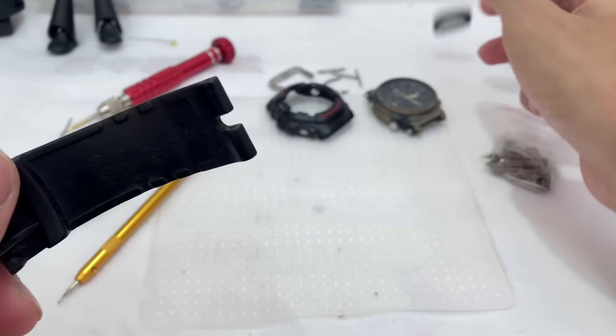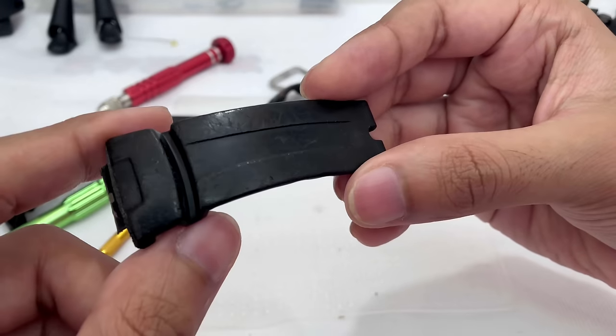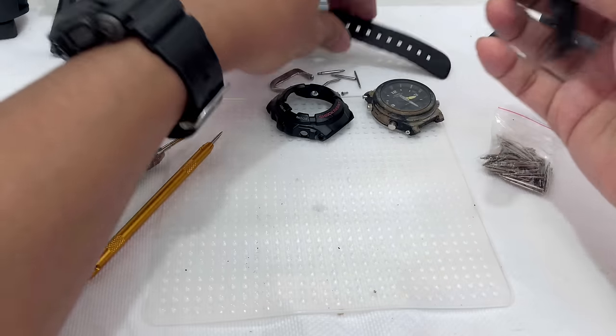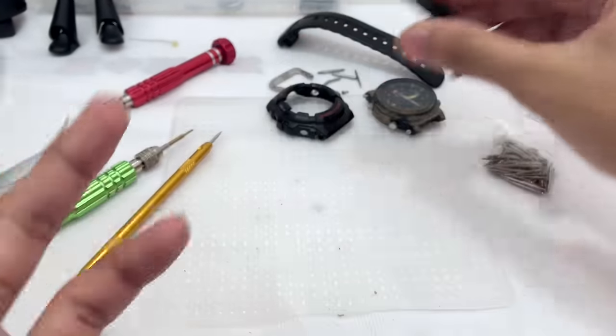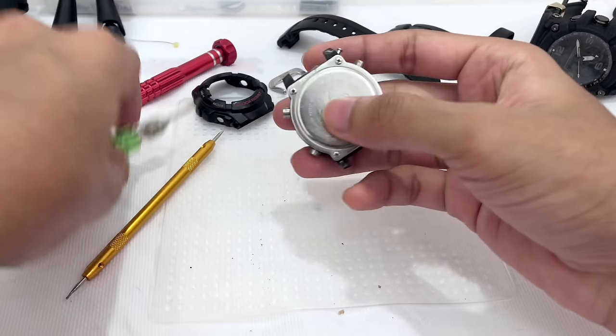Anyway, this is the watch band. I could try to polish it out using sandpaper, or if you want to custom paint it — this is it. Paint the watch band one, two, or three layers and you're good to go, looking like brand new again. So this is the watch engine — let's have a look at what's inside.